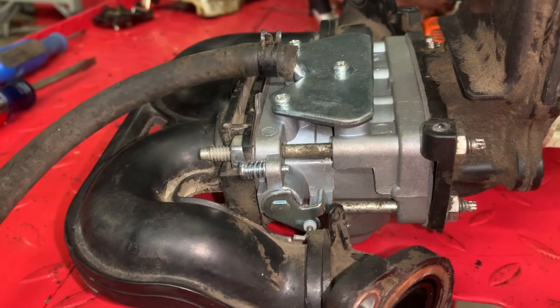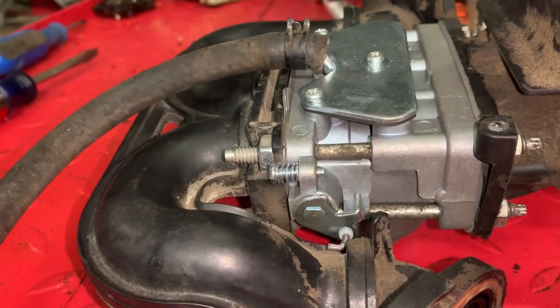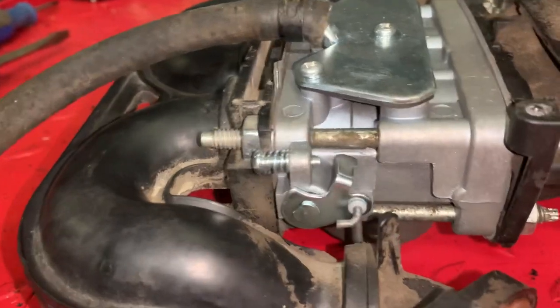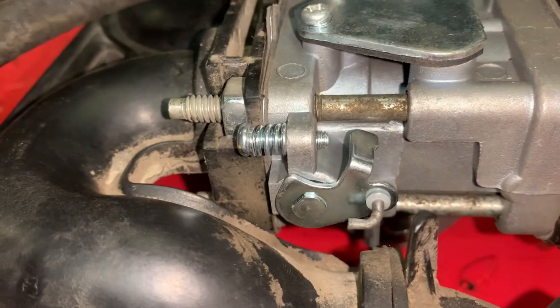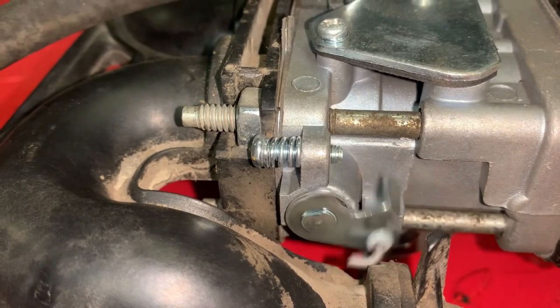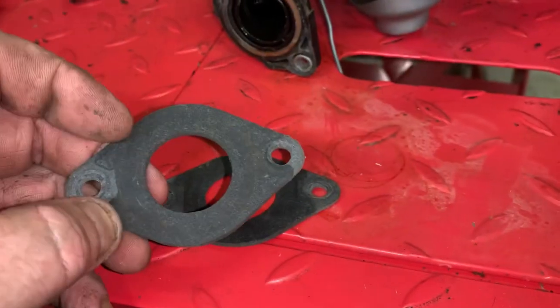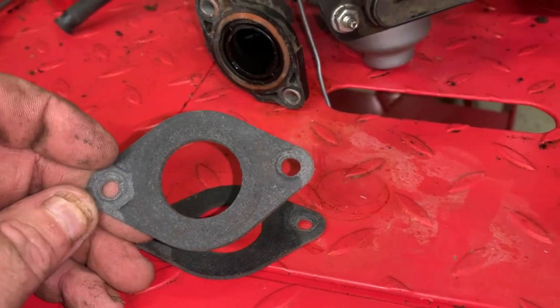Take a look at this — something's just not put together right. Here is the curb idle screw, and let me actuate the throttle. That's as far as it goes, and it stops right there at about half throttle, and this thing is just running wide open. This ain't good.